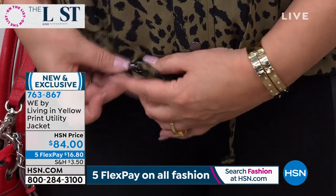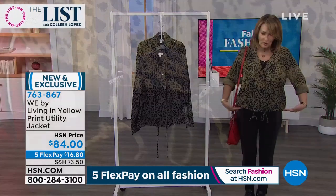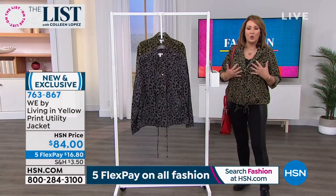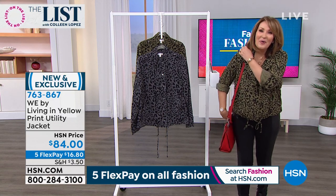You can just adjust accordingly. You press and pull and you can get it to fit you exactly the way you want it to fit. You can wear it open, of course. There are lots of options with this and it's We by Living in Yellow.